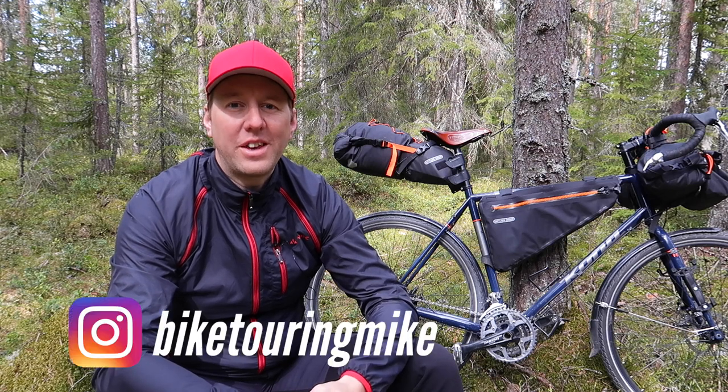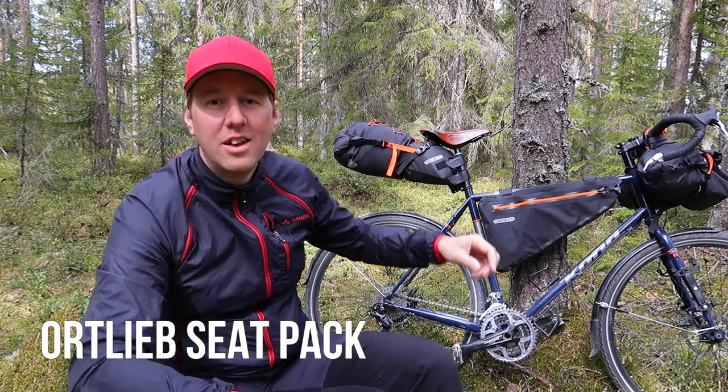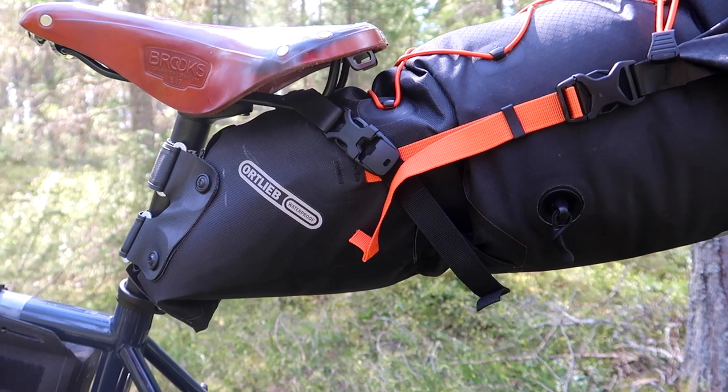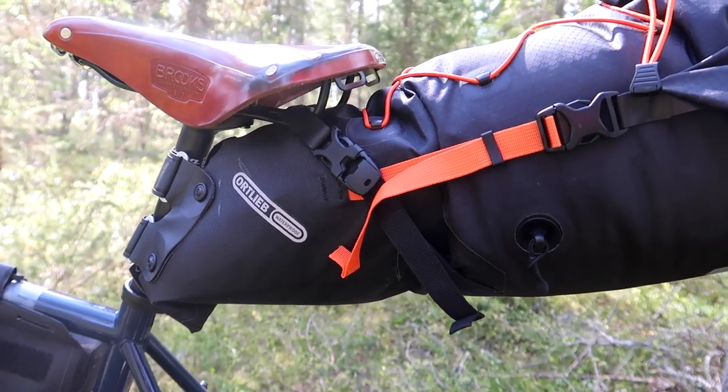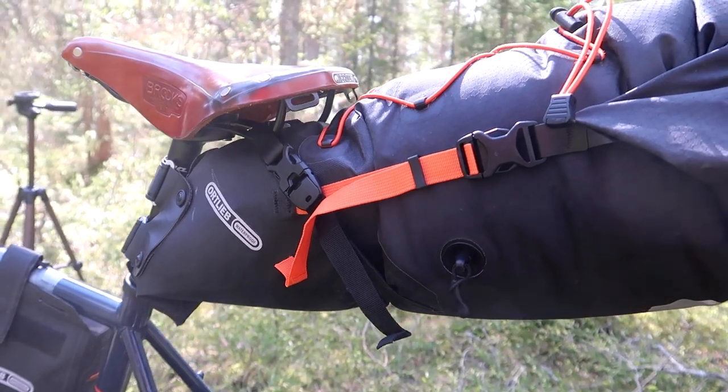Hi there, it's Bike Touring Mike here, and this is the Ortlieb Seat Pack. I've been using this Seat Pack for a three-day backpacking trip here in northern Sweden, and I've also used it for a couple of day rides as well.